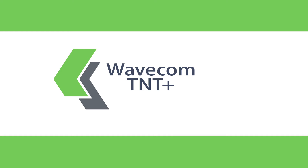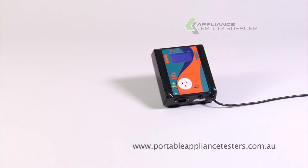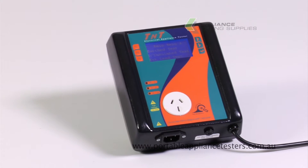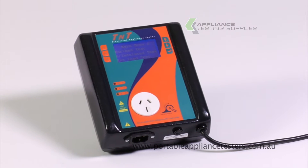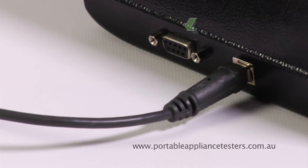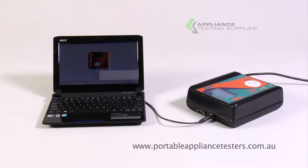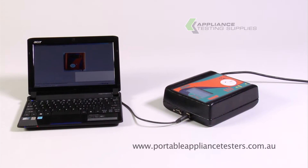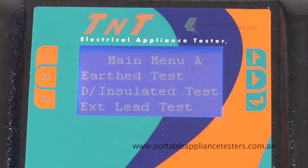The Wavecom TNT Plus. This Australian-made portable appliance tester will conduct your class 1, class 2, extension lead and RCD tests. This unit has a plug check, checking the wiring of the power supplied to the unit. This unit also has a comms port which allows it to download information directly to your computer while doing your testing. This unit has an easy-to-read menu screen with F1 relating to earthed appliances, F2 for double insulated and F3 for extension leads.